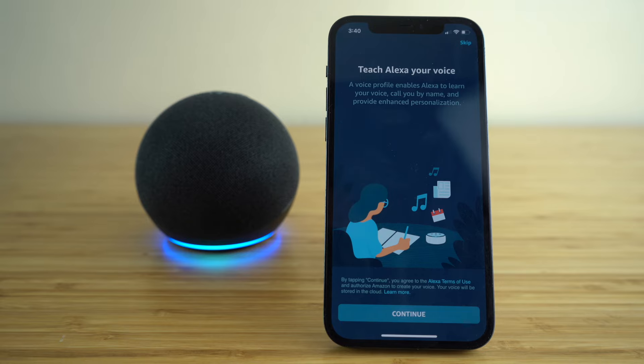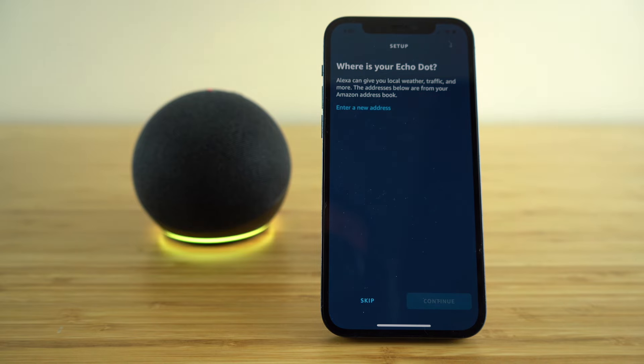I'm going to go ahead and get mine set up and I suggest you do the same. Now that we have set up our voice recognition with Alexa, the next option we have on this setup page is if you would like to give your location to your Echo Dot.